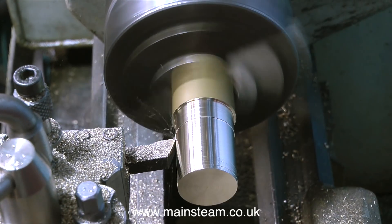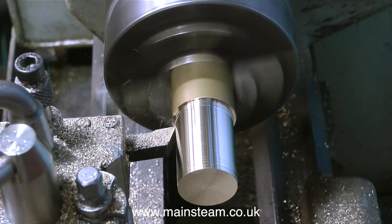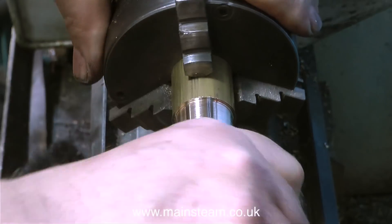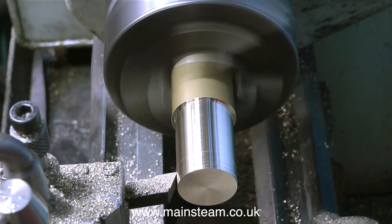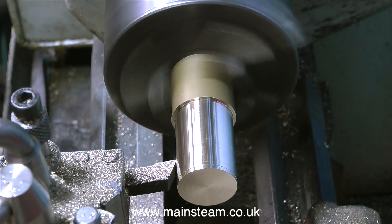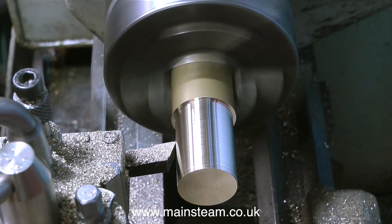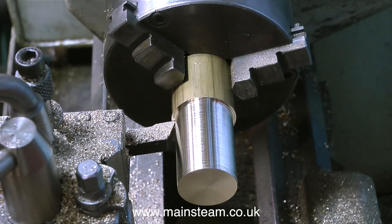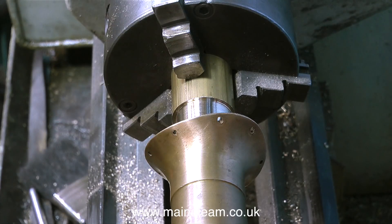Having arrived at the diameter I need, it's time to cut it all the way down. Yes, that fits very tightly - too tightly - so I'm taking the finest of cuts down the work. I could use a piece of emery cloth for this, but I thought no, I'll do it properly like an engineer and use the cutting tool. And now the chimney is a perfect fit on the mandrel - all I need to do is gently tap it in place.